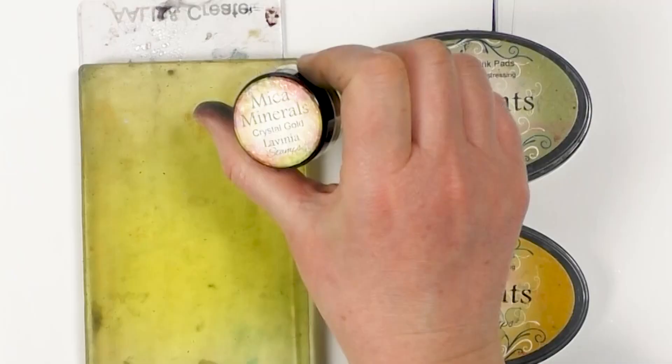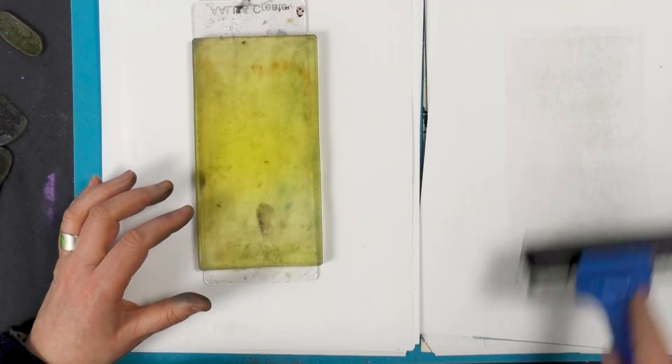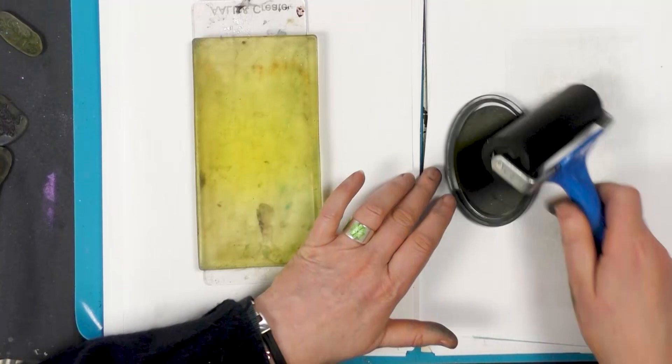We're also going to be using some of our mica minerals. This is the crystal gold. First of all, taking the brayer, I'm going to ink up in the Sahara.